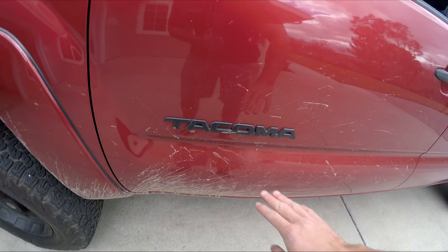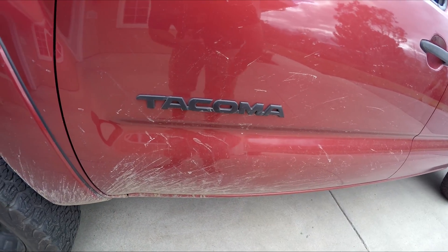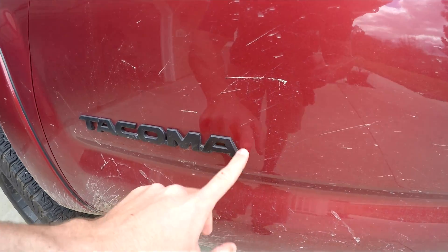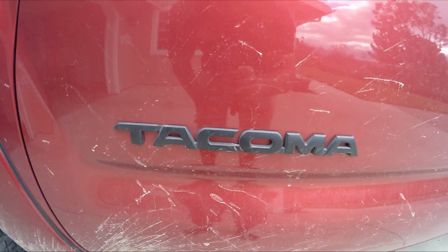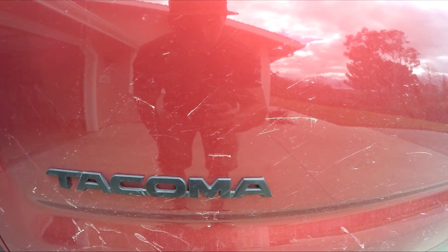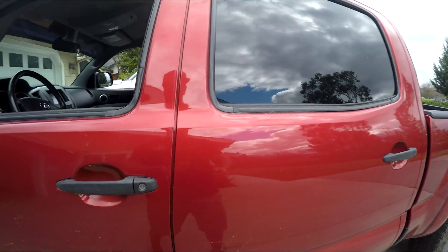Next is my plasti-dip update. They're a little dirty right now since it's been raining a lot in California since New Year's, but they look really good when the truck is clean. I haven't touched them up since I did it, and it was over a year ago — I'm really stoked on how well it's held up. I put four or five coats on, and it's gotten a lot of compliments. Super cheap and worth it if you want to get rid of the chrome on your truck.